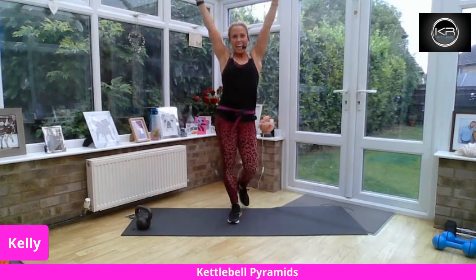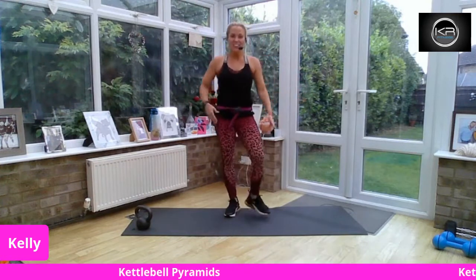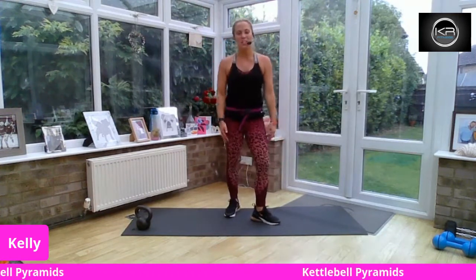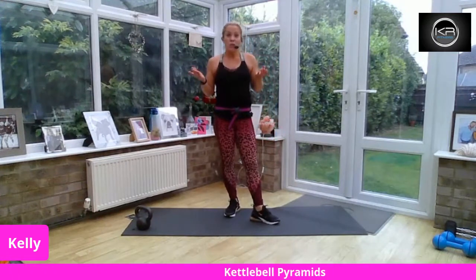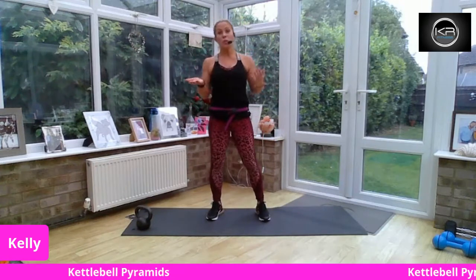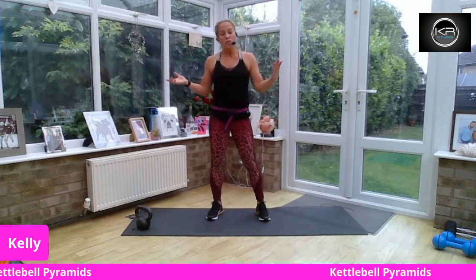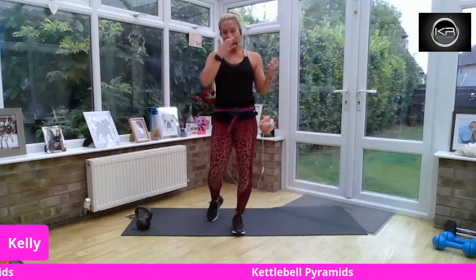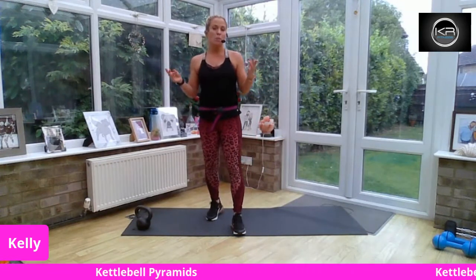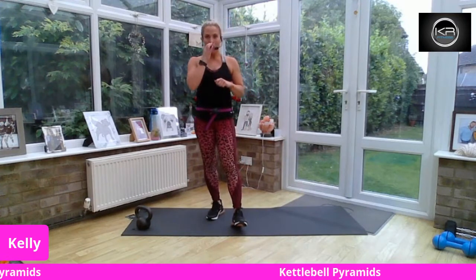Good afternoon everybody, welcome. We've got kettlebell pyramids this afternoon and I really hope you can join me for this one. I don't normally teach a Wednesday lunchtime class — if I do it's normally later — but we've got no exams today because it's smack bang in the middle of the summer holidays and there's lots of people away, so I'm doing a class for our group instead.